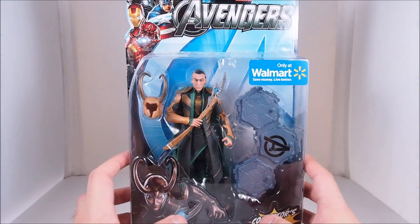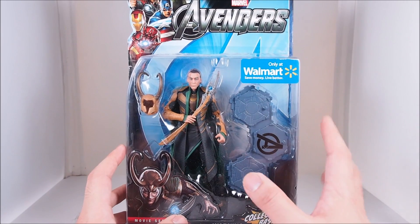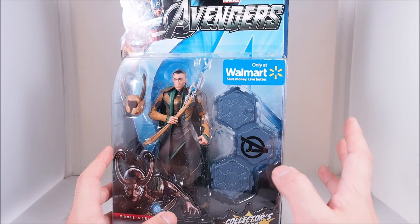I love the character. I was really hesitant to open this, but you know what? It's a present. You only keep things mint and packaged because you might sell it in the future, and I'm not gonna sell a present, so let's open them up.